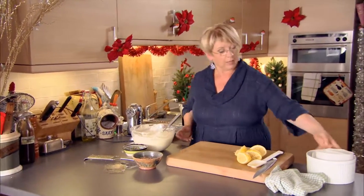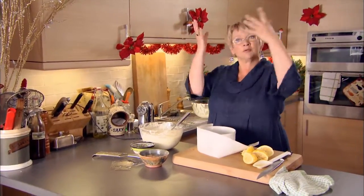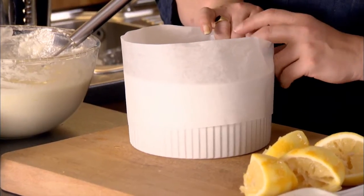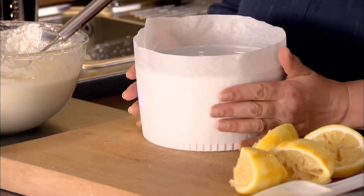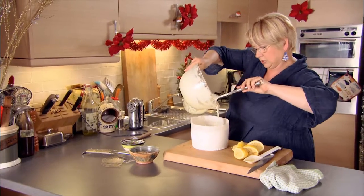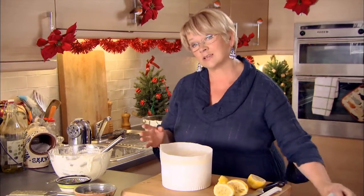Now I need to prepare the dish. This is called an iced soufflé but of course it's not a real soufflé — a real soufflé goes in the oven and rises up. To simulate that vaguely, I'm going to make a little collar of paper around my soufflé dish, just using non-stick baking parchment, very simple. In goes the lemon soufflé mixture — there we go, just the right amount.